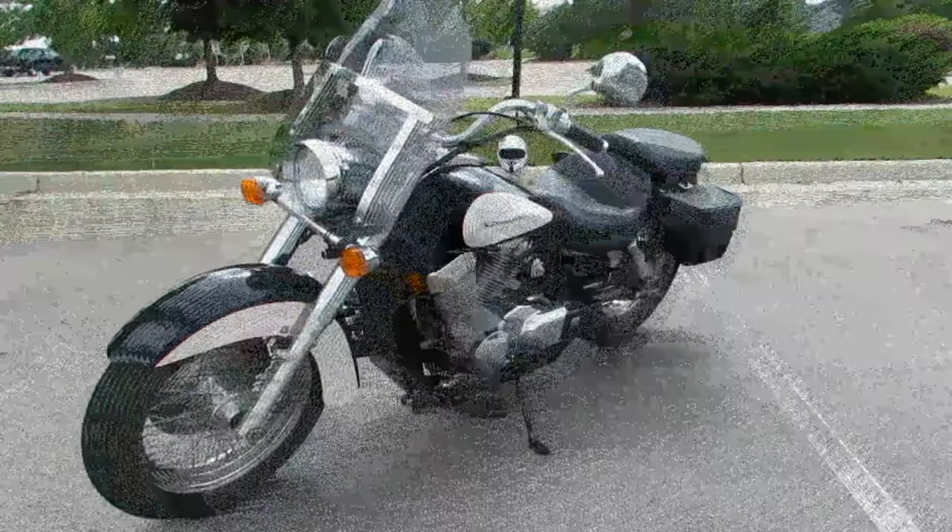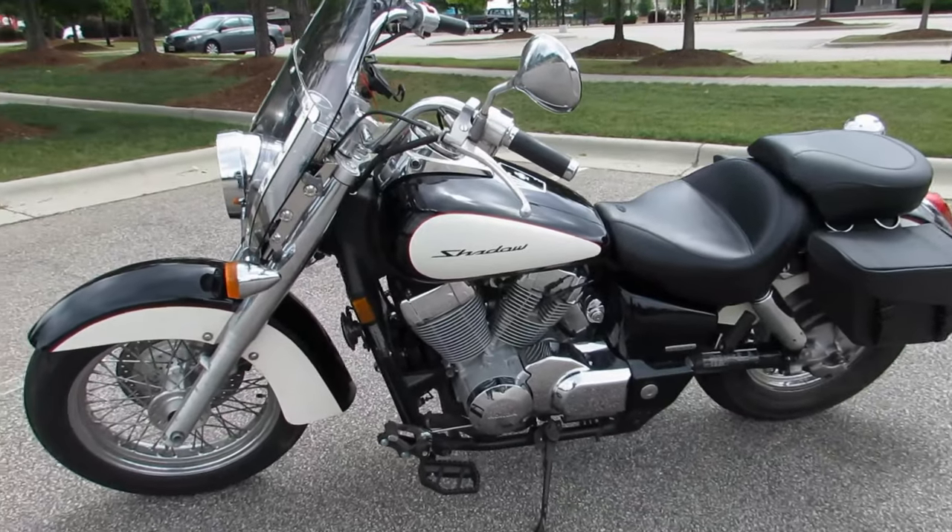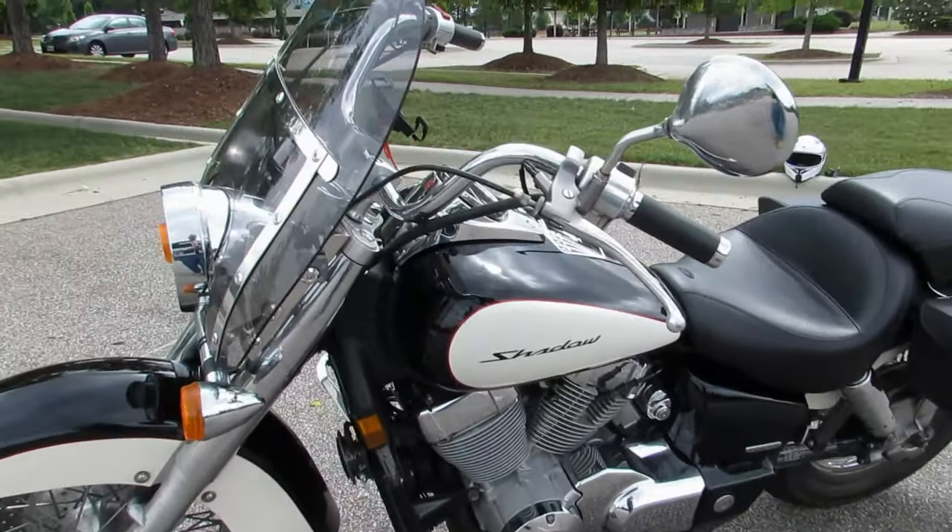Good morning guys, it's Lucky Aces here. I figured I'd do a quick little walk-around on my 2008 Honda Shadow Aero — it is a 750. Up front we'll start with the obvious.